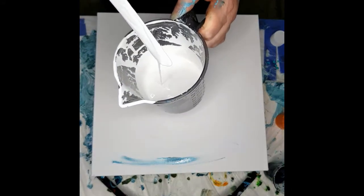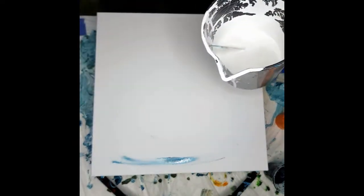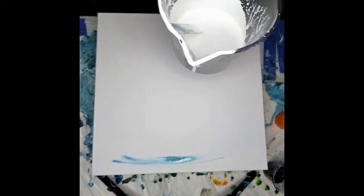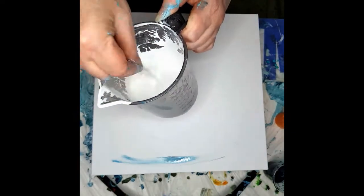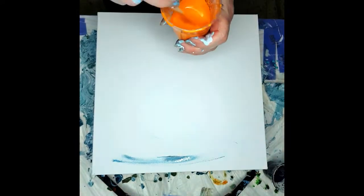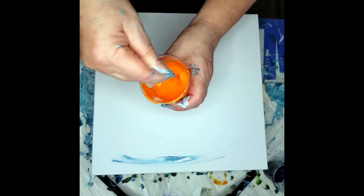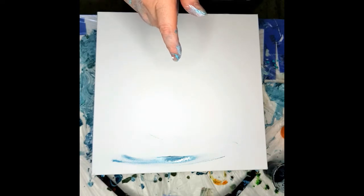I've mixed them one part paint to two parts float medium. Put the lid on the float medium first to show you. You want the paint to be running off the stick, making a very small mound and leaving a small trail. If you're using thinner paints you might end up having to do a one-to-one paint mixture, like the DecoArt sort — I've done some with DecoArt Extreme Sheen, which is very much thinner paint.